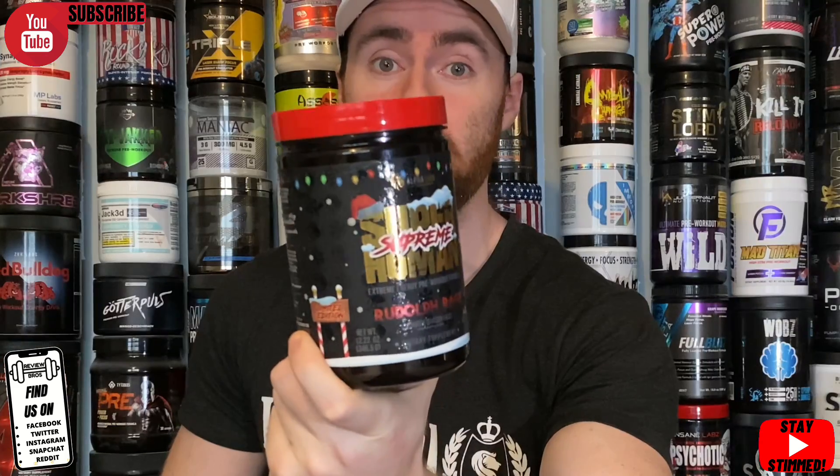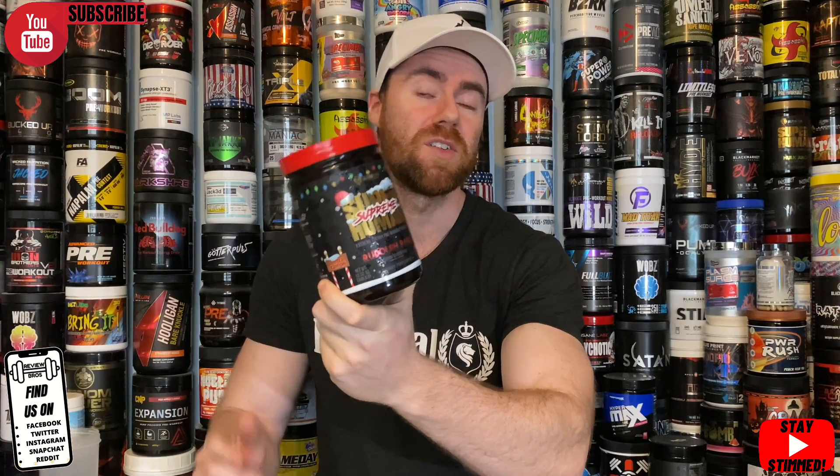Hello guys, welcome back to another one with the Review Bros. My name's Aaron, and it's really good to have you here for Superhuman Supreme Rudolph Rage Christmas Edition. We are a little bit late — it's February 2021, so we've missed Christmas. This is due to Instagram; we put a story up asking what you wanted reviewed, this one popped up, we tagged Alpha Lion, they got in touch, and we managed to get hold of one of these tubs. It's not currently available on the direct Alpha Lion website, but some retailers still have limited stock — Inside Subs UK being one of them. Today we're going through the taste, price, label, and effects, and seeing how it compares to other versions.